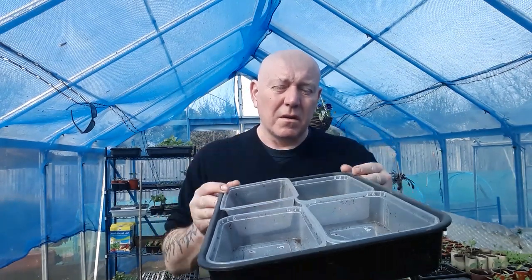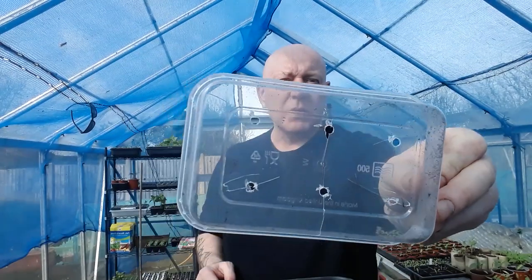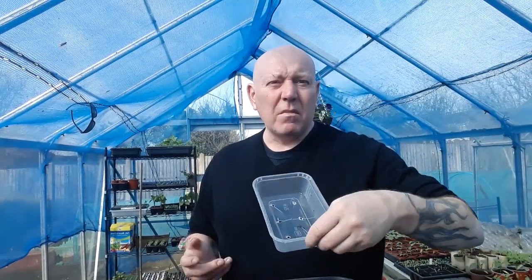You can do them in something just like this — you don't need a lot of space. Just these little cheap plastic tubs that we make holes in the bottom of. You can get them from places like Poundland, Wilkos, etc. Just make some holes in the bottom.